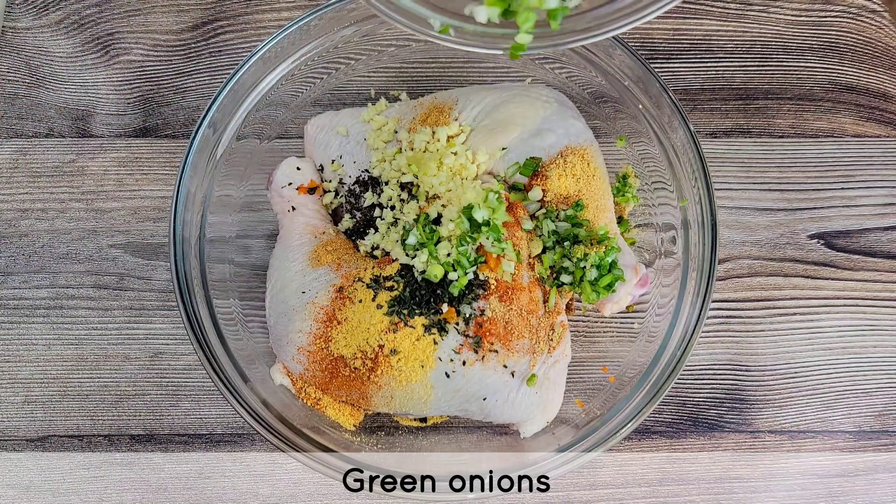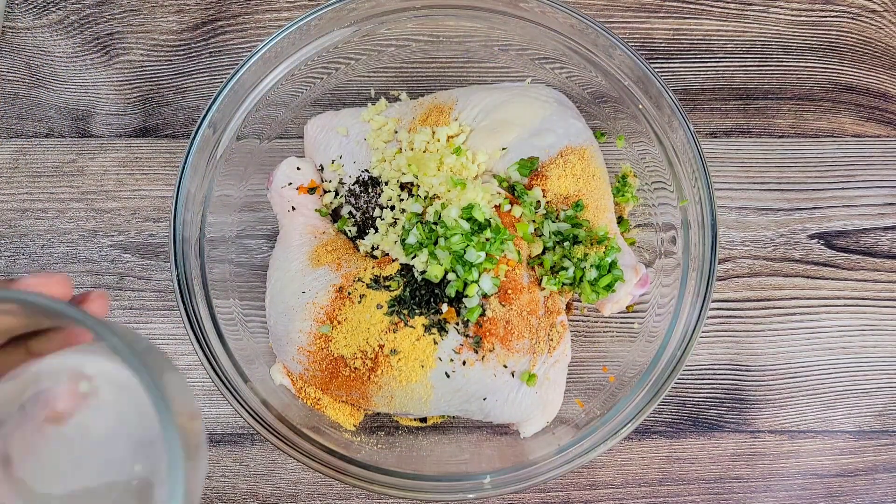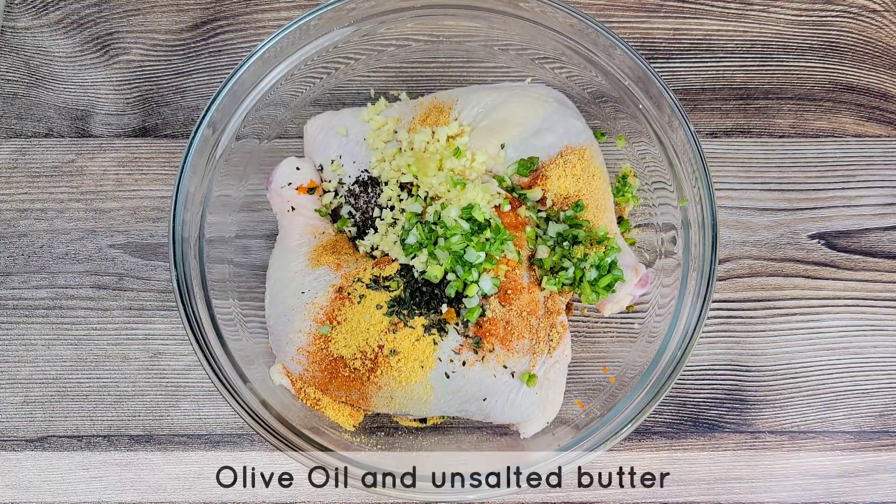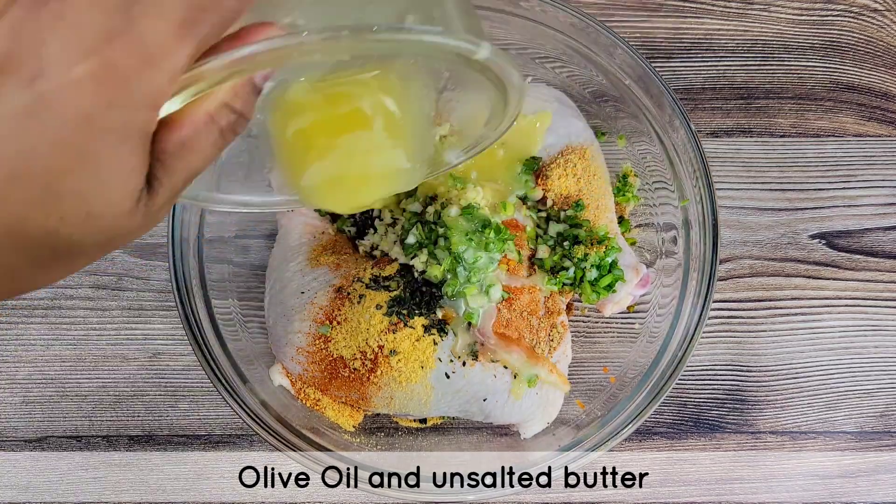If you want to, just throw all of this into a blender. And then I have some freshly squeezed lemon juice, and I'm also adding melted butter and olive oil.